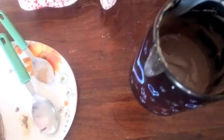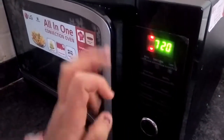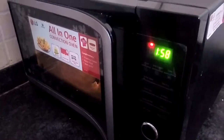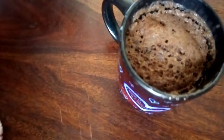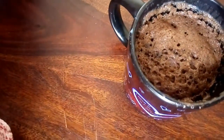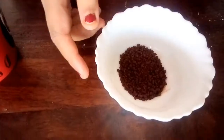Our mixture is prepared. We will insert it in the microwave on high power — 720 watts — for two minutes. Our chocolate cake is also prepared and it is also very soft, as you can see. After it gets cooled down, we can have it. Now let's proceed to the coffee mug cake.